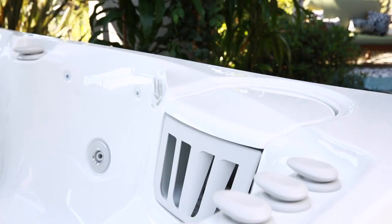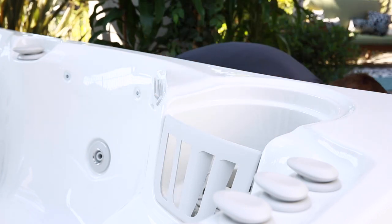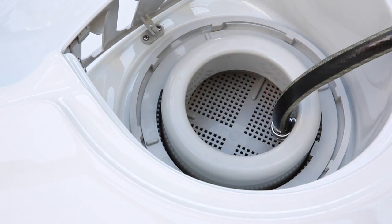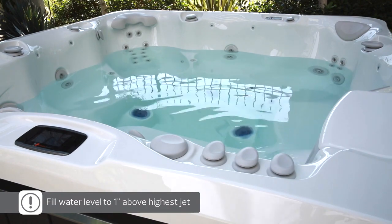Now it's time to add water. Fill your spa through the filter compartment using your garden hose until the water level is one inch above the highest jet.